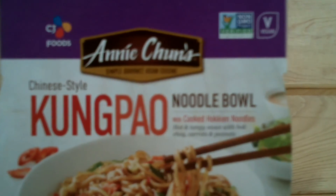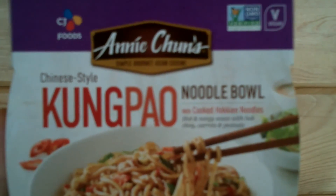I'm going to try these Kung Pao noodles for the first time, honest. Mmm, delicious. It's the truth too. Try Andy Chun's Chinese style Kung Pao Noodle Bowl.